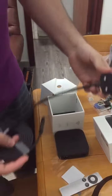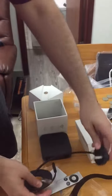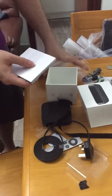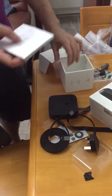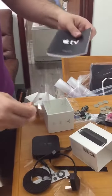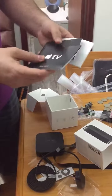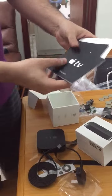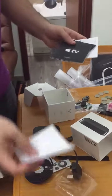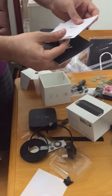Inside the box you also got your power cable with the adapter for the Hong Kong and Macau area — this is different everywhere in the world. Then you've got your setup guide, which comes wrapped up nicely. It's in Chinese and English. There are some stickers for your use and a product information guide in Chinese and English.